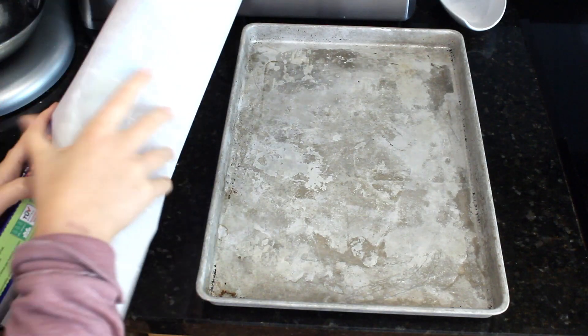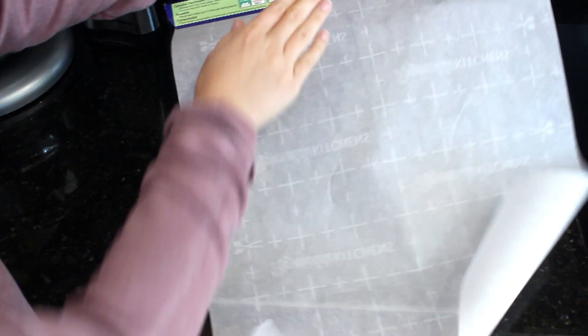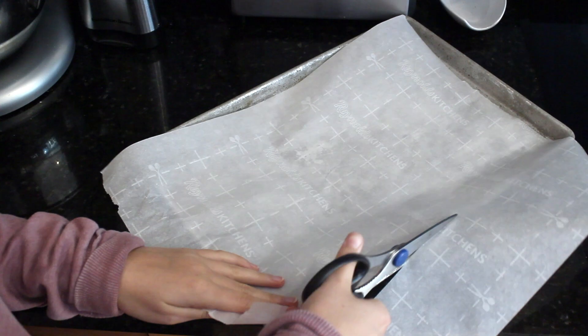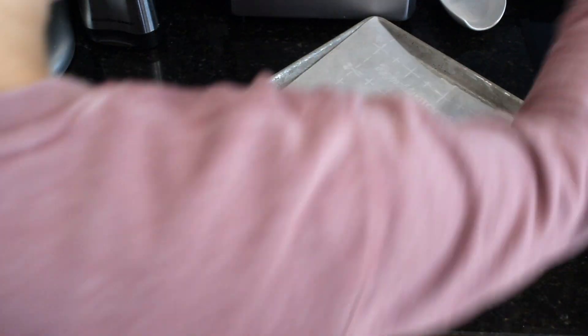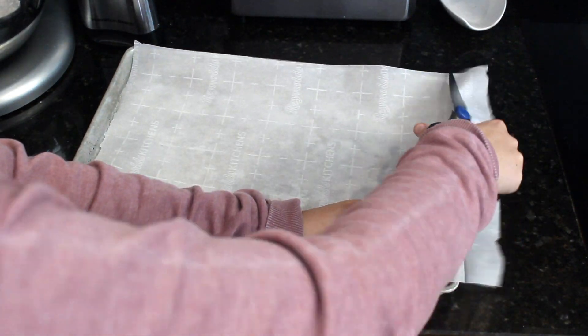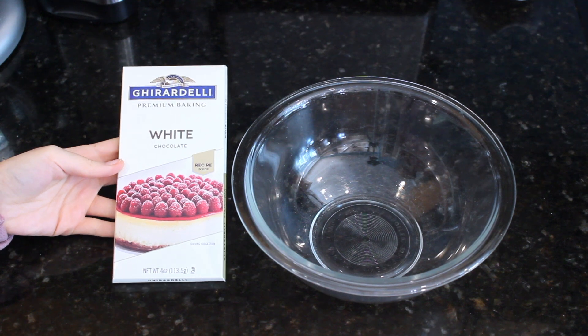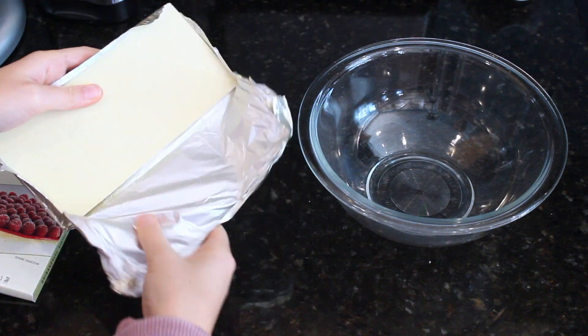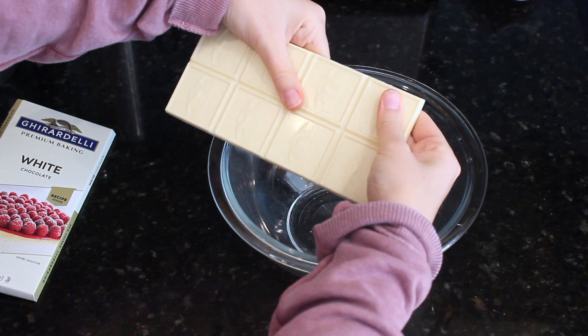The first step in making Nutter Butter Mummies is to prepare a baking sheet. I cut out parchment paper to fit the baking sheet. Next I broke up white chocolate into a bowl — this is Ghirardelli white chocolate. You could also use white chocolate baking chips, regular white chocolate chips, or almond bark.